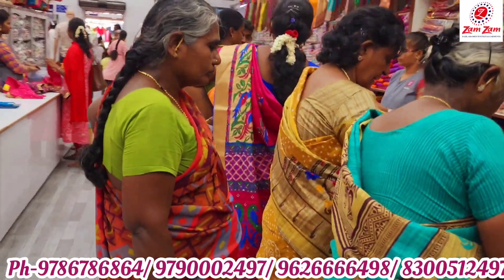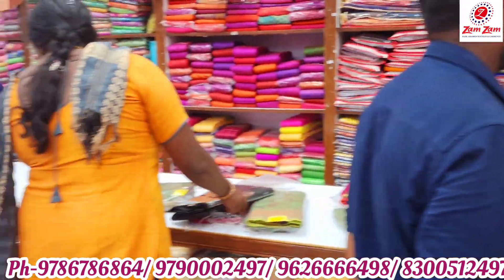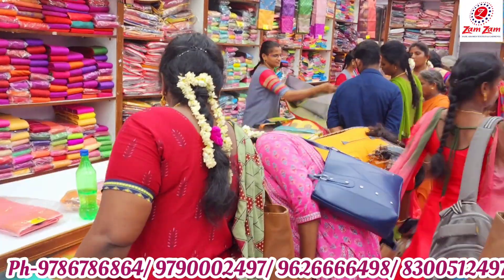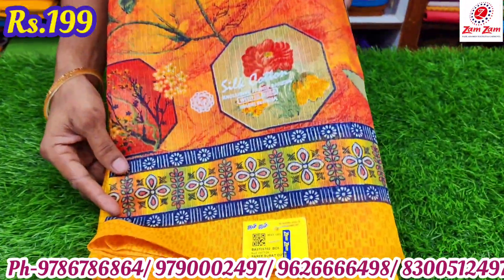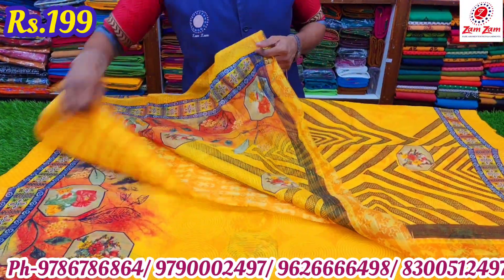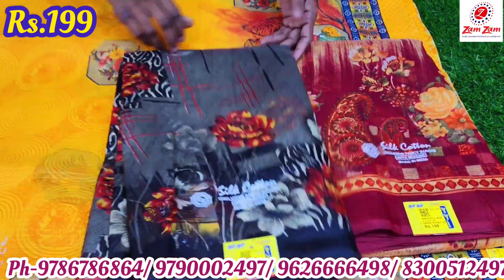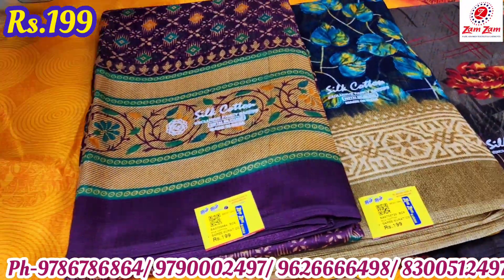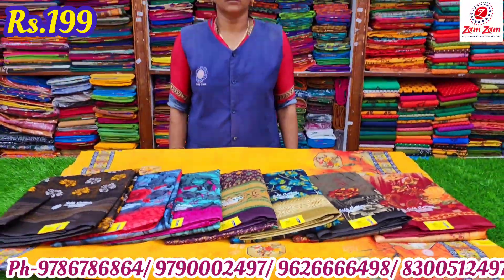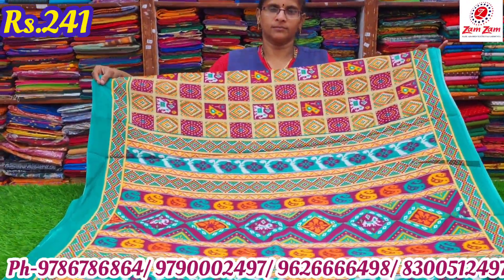Finding Jum Jum! If you want to see the new summer cotton series, you will see the new summer cotton series. If you want to see all the collections, you will see the new videos in the description. In this video, you will see the new summer cotton series.